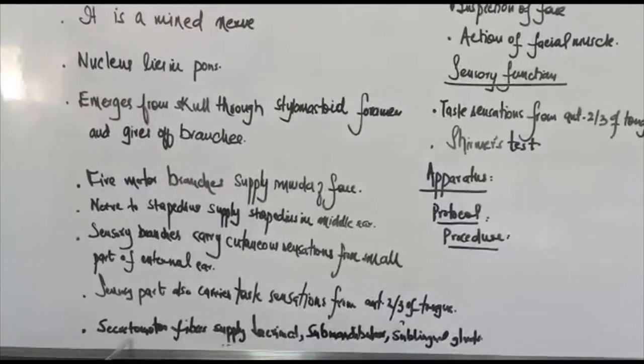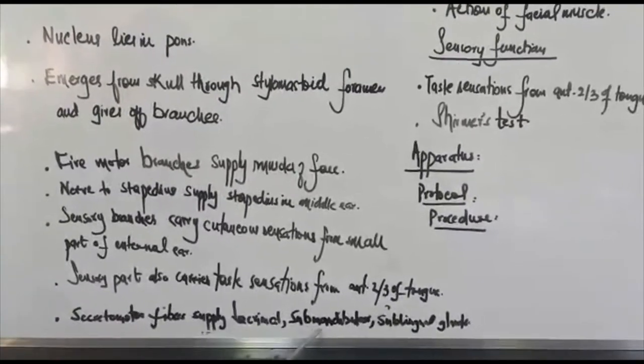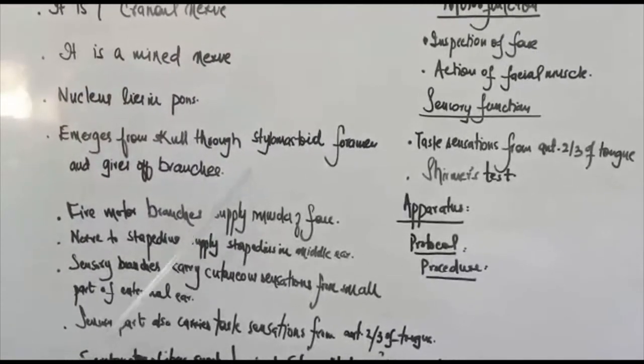There are also secretomotor fibers which supply the lacrimal, submandibular, and sublingual glands. These are the main branches of the facial nerve.